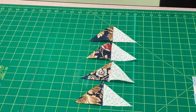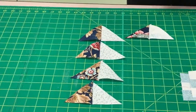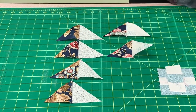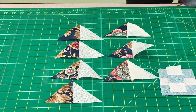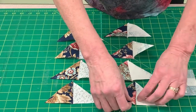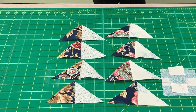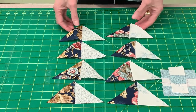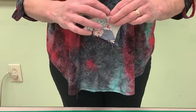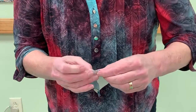I did the same thing a moment ago with these. I've got light number one and print. This one I actually cut on the sewing line so it's barely hanging on, but that's okay. You can see we've got opposites here. If you press towards the darker, the next step is you're going to pick them up and put them right sides together, and when you've pressed towards the darker fabric, your seams are going to match right there.